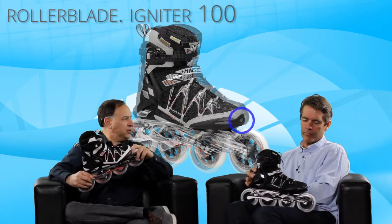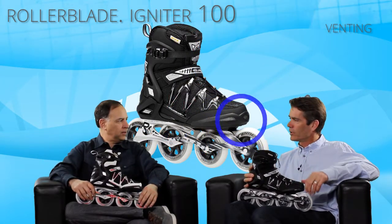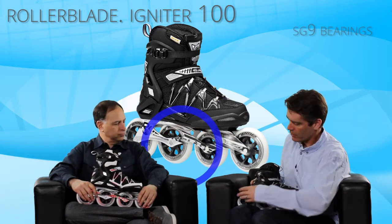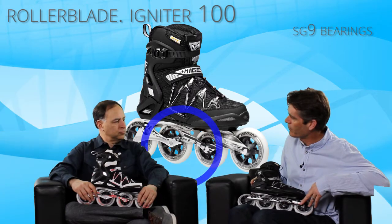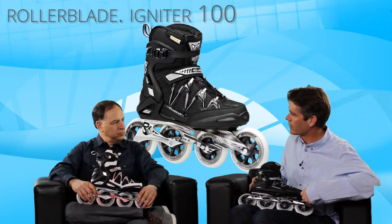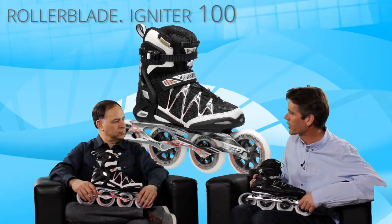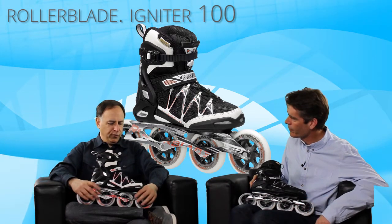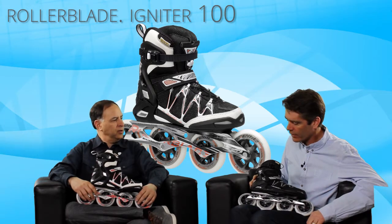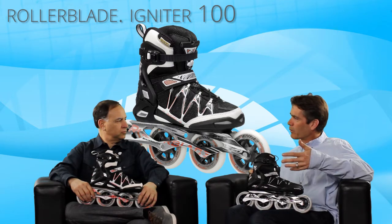There's also more venting in the front to try to keep it cooler. The skate features an SG-9 bearing with a high-quality aluminum frame. One thing that happens with larger wheels is the frame length gets longer as well — it's a slightly different skating experience, but if you're a better skater you'll appreciate it. This is really for the skater who is going to spend more time on their skates — more venting, more performance, more comfort. It's good for distance skating and a more advanced skater.